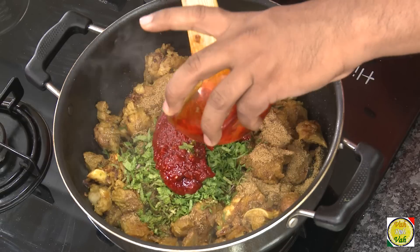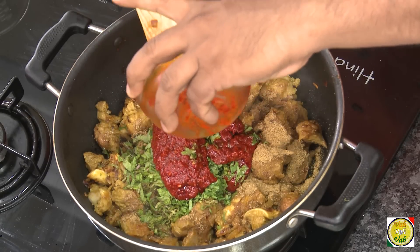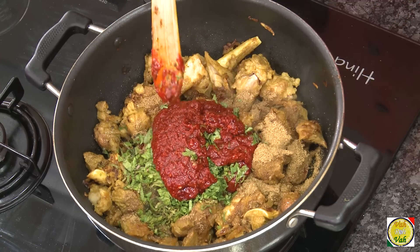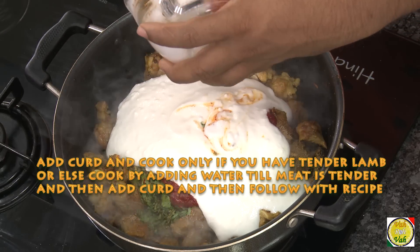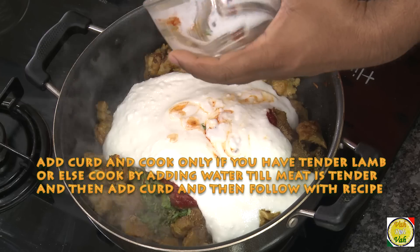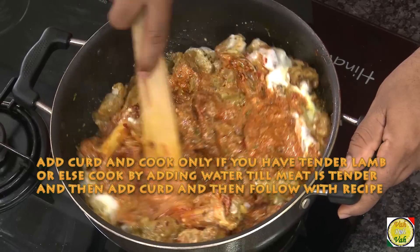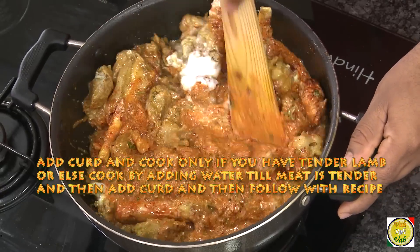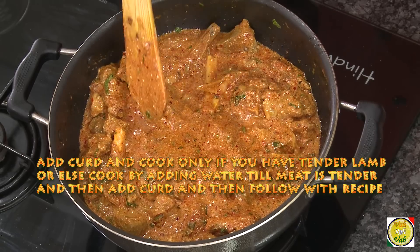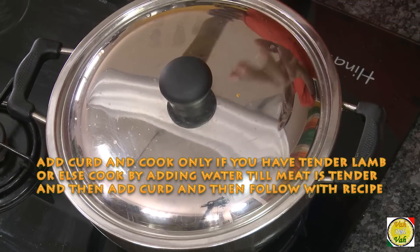I soaked the red chilies in water for 30 minutes and then made a paste out of them. This kind of chili paste gives a nice red color to the preparation. Now add the beaten yogurt — don't add any water. Mix it well. Very nice red color! Once you cook this, the color becomes even more prominent.